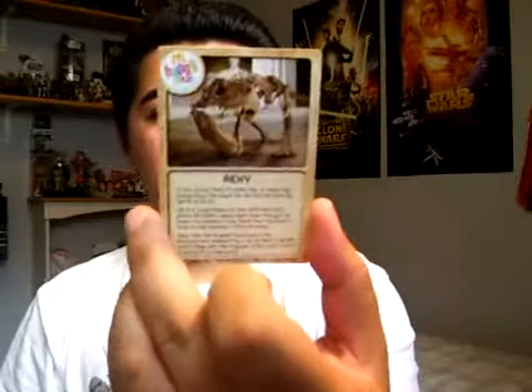Okay, here we finally go. I apologize for that. Here's a cool trivia card featuring Rexy.